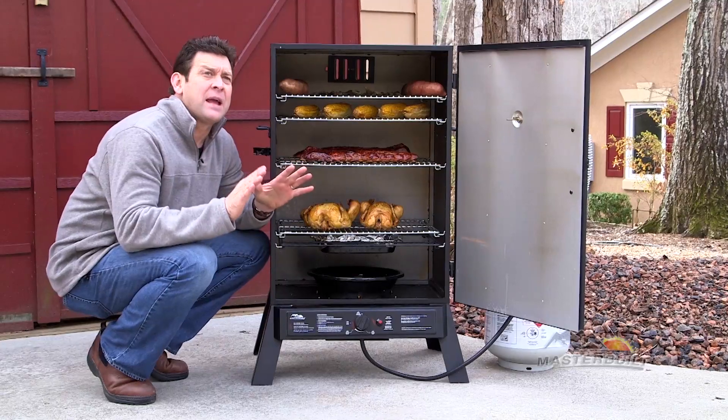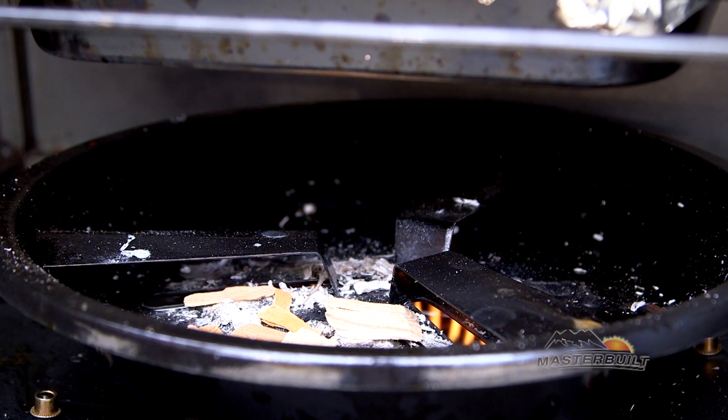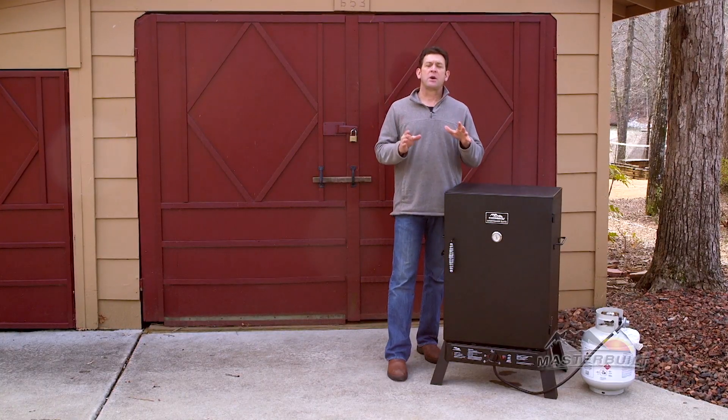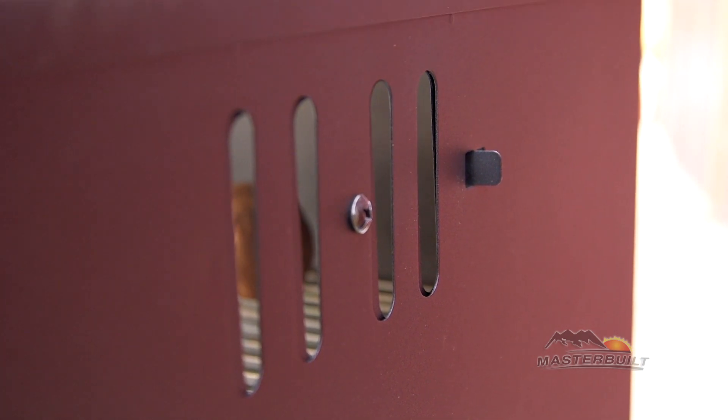Our patented flame disc bowl located directly above the burner holds the wood chip and disperses the heat. Located on the back of your smoker is an adjustable air damper which controls the moisture inside of the chamber and the smoke.